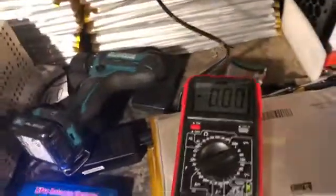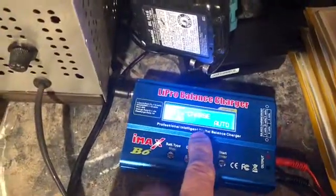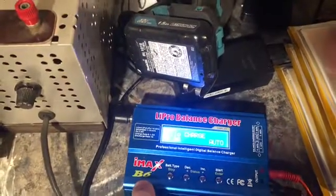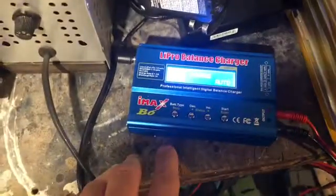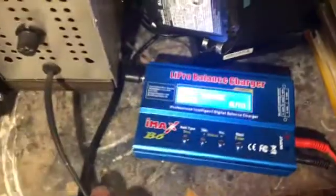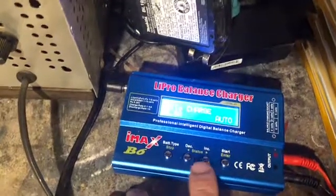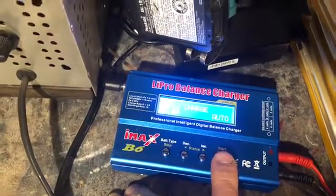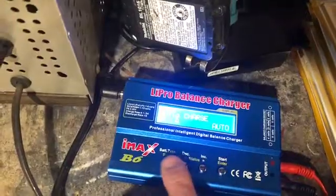Here's what I did: I took this balance charger right here, it's an IMAX B6 — a hobby charger for people that do remote control cars. I set it to lithium-ion charge at two amps. The reason I did two amps is because I have two pouches, not just one, so I'm putting one amp per pouch into this. It's set at 3.6 volts for the lithium-ion pouch.